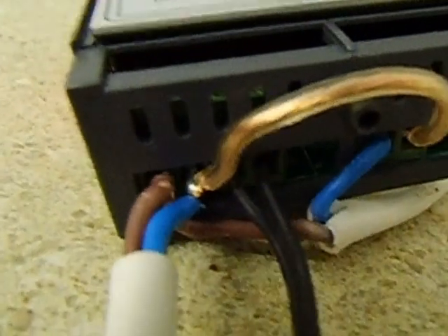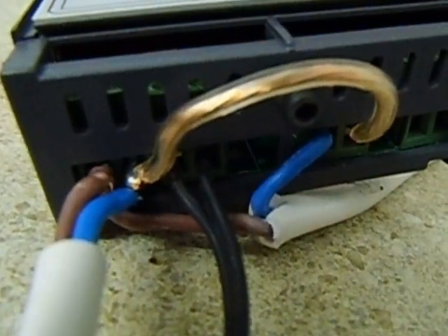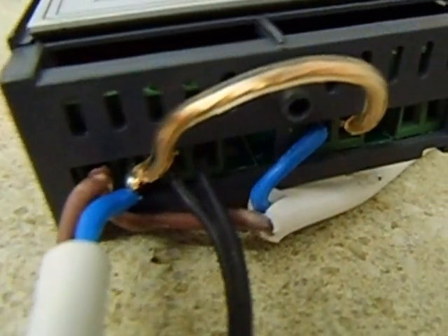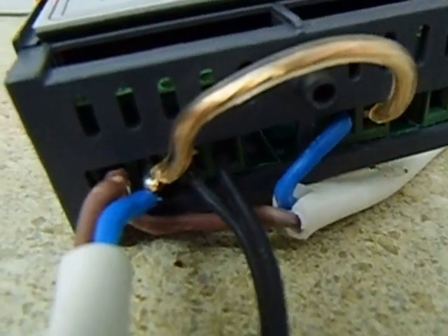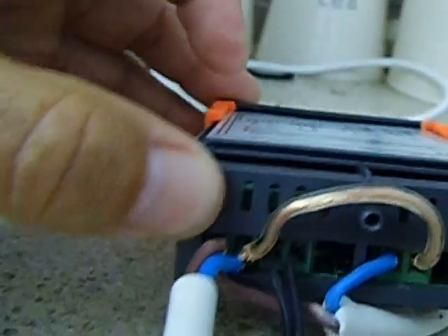So the brown wire goes into number one on the power supply, and that connects up with the same brown wire that runs to the fan. You can see that the two brown wires are coupled together.